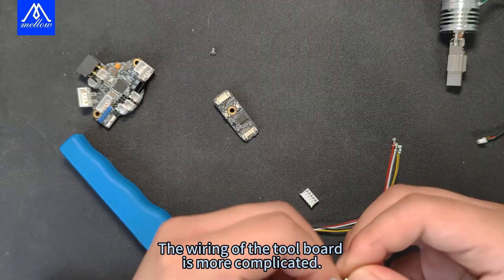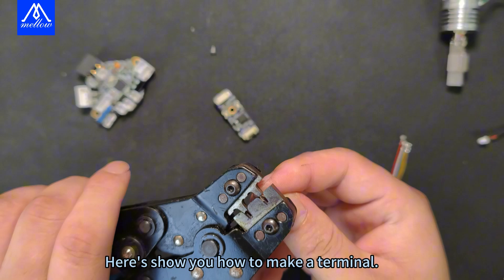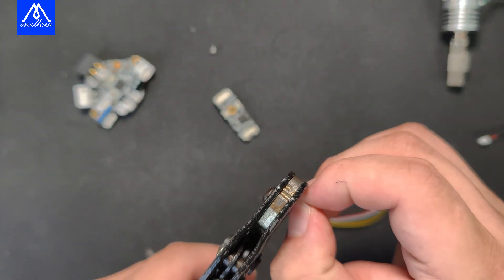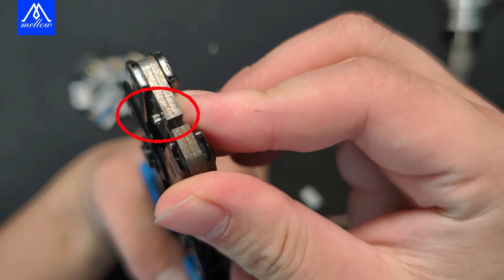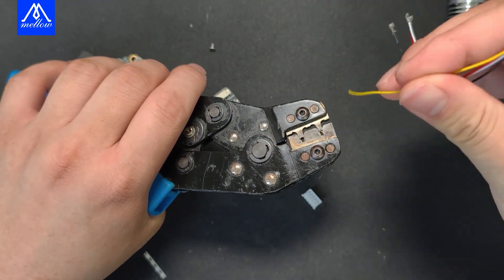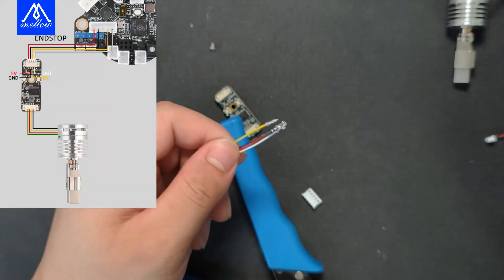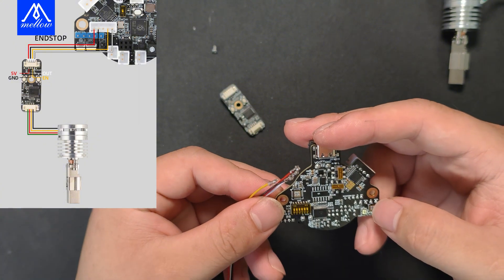The wiring of the tool board is more complicated. Here's how to make a terminal. Remove the terminal and position it onto the crimping tool. Then connect it to the terminals according to the wire sequence of the tool board.